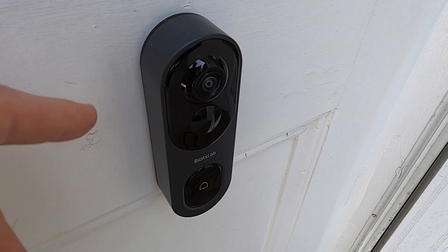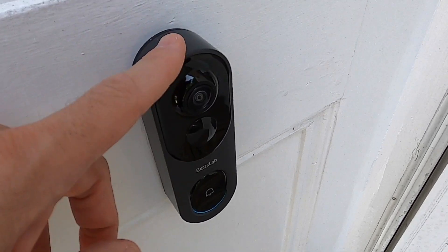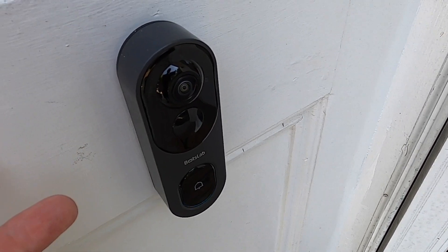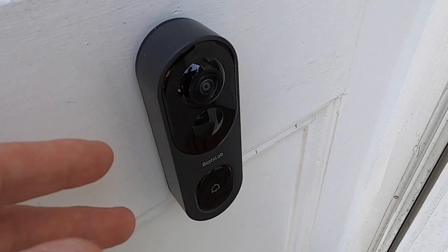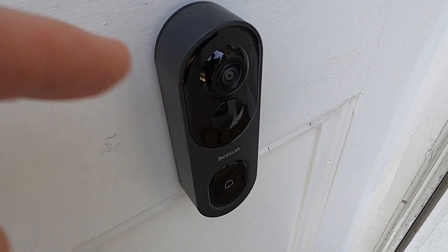Just fantastic, it works great. So if you're looking for a doorbell camera, Bot's Lab is the way to go. I did a full review, so check out that review and the unboxing and you'll see everything on there. I just wanted to give you a quick update over the last month or so. I use them, I test them, and I keep them and give you full updates. This works for sure and I definitely recommend it.